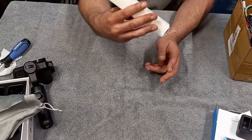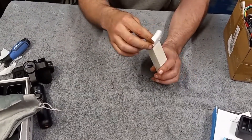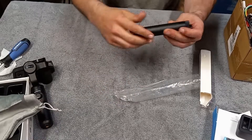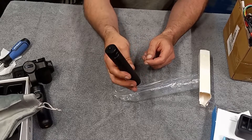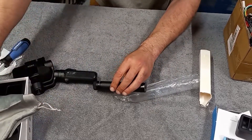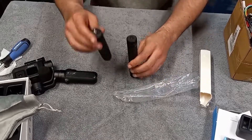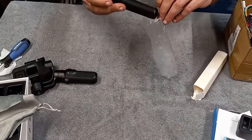Before I forget — with the gimbal that I bought, they sent me this extra free gift. It's another stick for the gimbal — I can screw them all together. So this one goes on, and then the one that came with the gimbal goes on top of that. That's approximately six or seven inches taller you could make it. That's cool — thanks Amazon, you guys are the best.